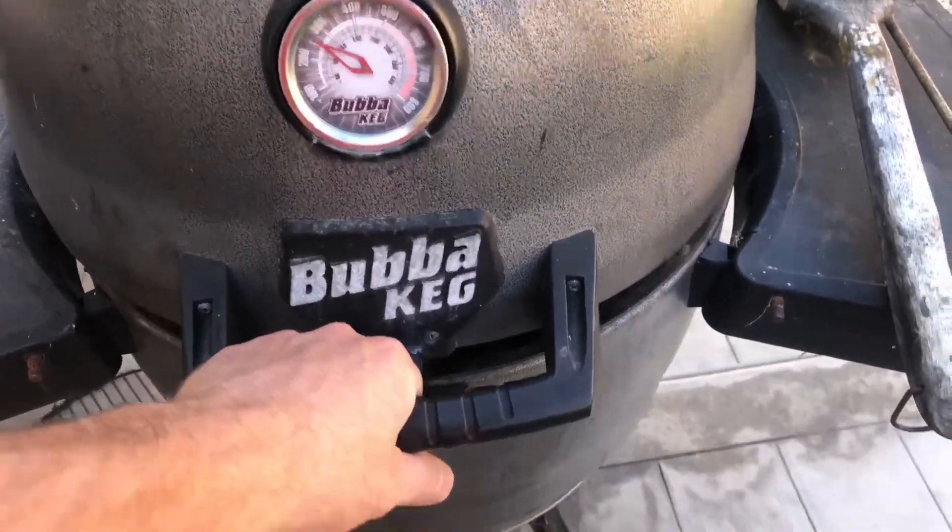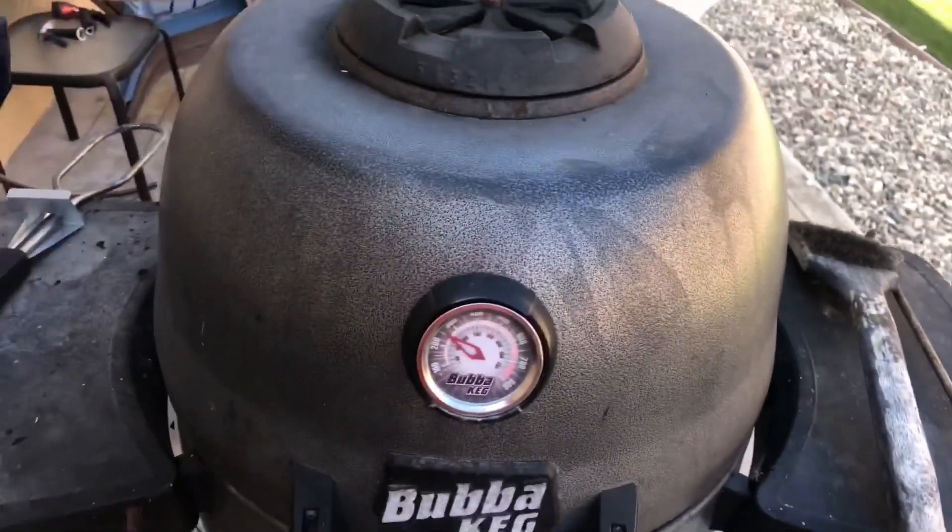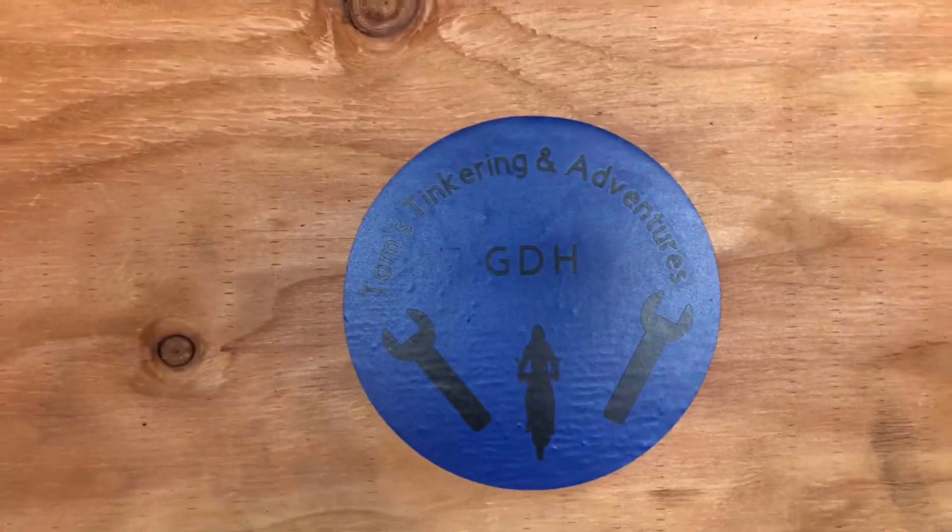I recently bought this electric charcoal starter, which worked okay. It's been in here for about two hours — smells good. The trophy wife just headed off to the gym, so I'm going to go out to my global domination headquarters and show you what I've got going on today.